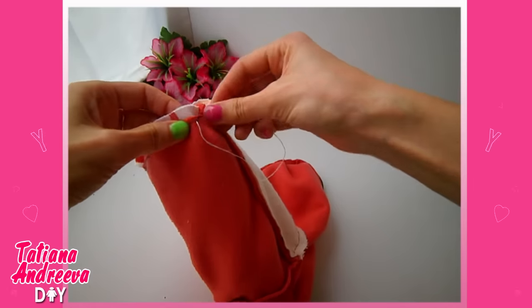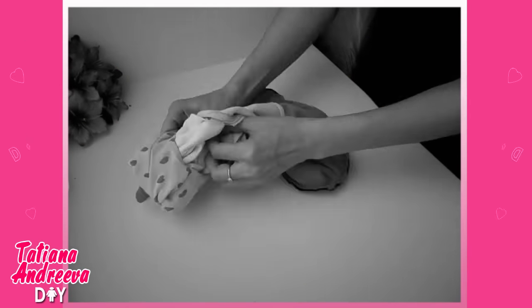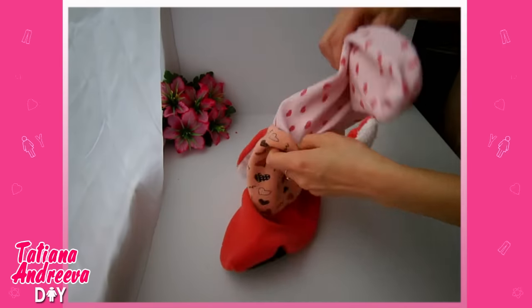Then sew it around the top. Turn the slipper to the front side and sew the hole closed. Insert the pink part into the orange one.